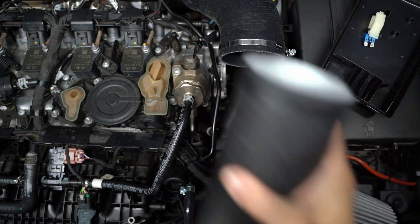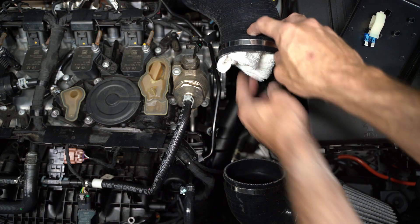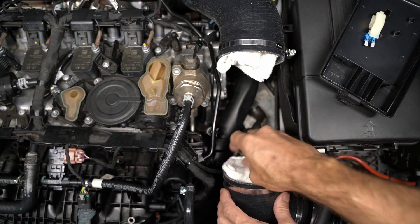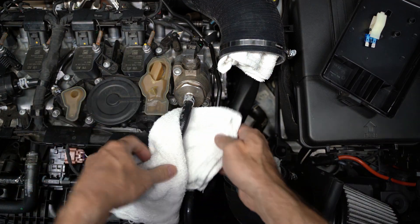I'm pulling out my intake — this is an IE version 2, so yours may be different — it just makes it a lot easier to get to. And then I'm putting down some towels to catch any excess fuel that might happen.